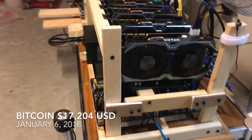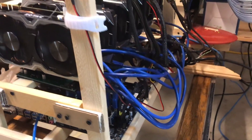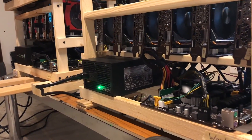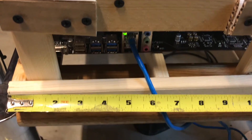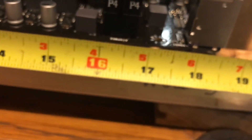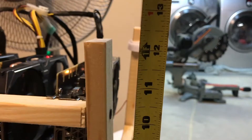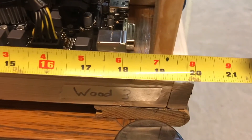Yo, what's up guys. Today I'll be showing you how I build my mining frames so they're able to be stacked two high and still be cooled with one fan.